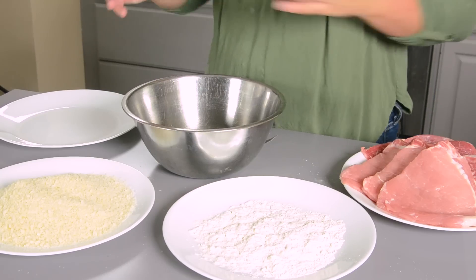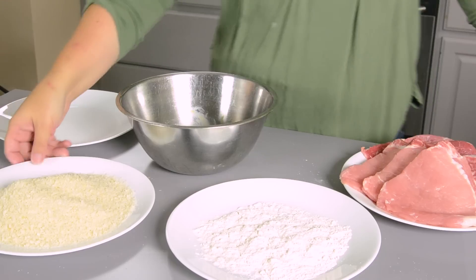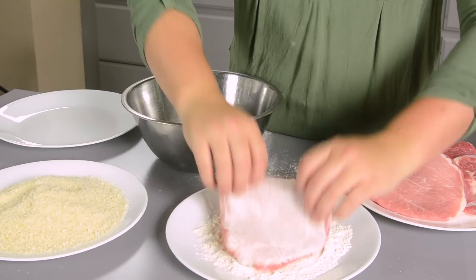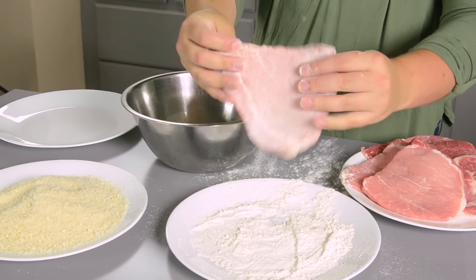Now we're going to coat our pork chops. I have flour, I have two eggs that I'm going to beat really fast, and then we have panko Japanese breadcrumbs. Taking your first pork chop, you want to get it in the flour and dust off the extra. We're not looking for a lot of excess, because if it's too floury, when you're eating the eggs, it will actually just fall off.